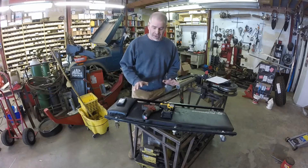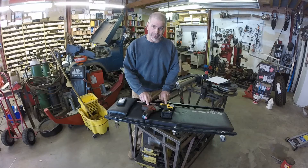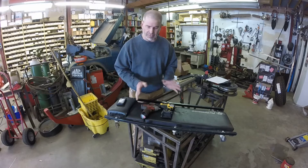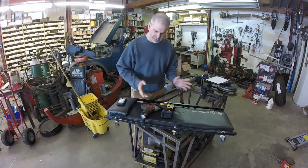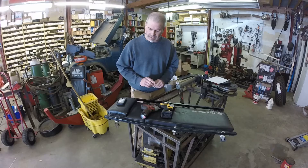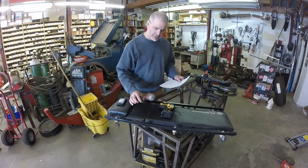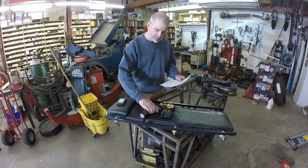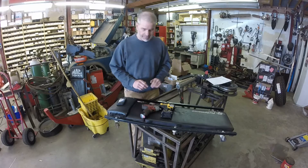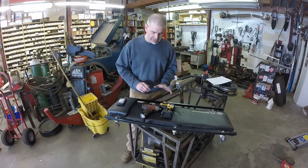Good morning. Today I want to show you a quick review on a couple of tools. These are both 12-volt cordless impact wrenches — not screwdrivers. They use a 3/8 square shank, basically a mechanics tool, not a woodworking tool. You can drive a lot of different things with it. I managed to have them both land here at the same time, so I'm going to show you a few things I like and don't like about both of them. We have a Milwaukee 2451-20 and a DeWalt DCF813.